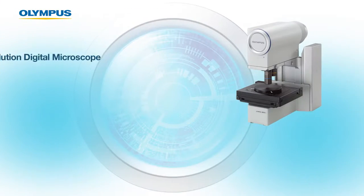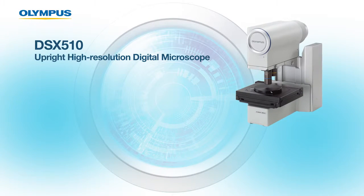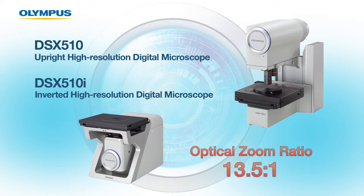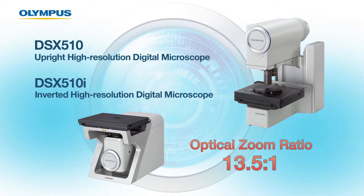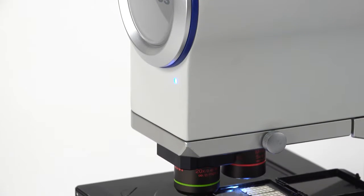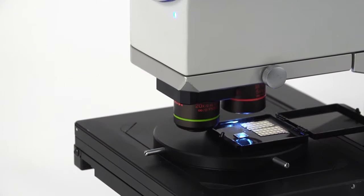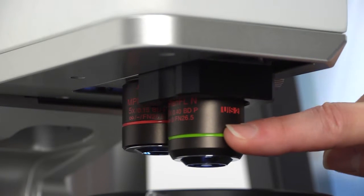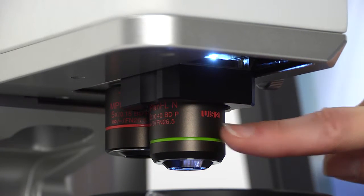The DSX 510, the high resolution upright microscope, and the DSX 510i, the high resolution inverted microscope, both have an optical zoom ratio of 13.5 to 1. In addition to the internal optical zoom, the DSX 510i allows the user to change between two external par-focal objectives in real time. These external lenses considerably extend the optical zoom.